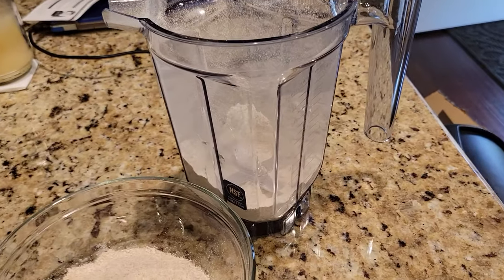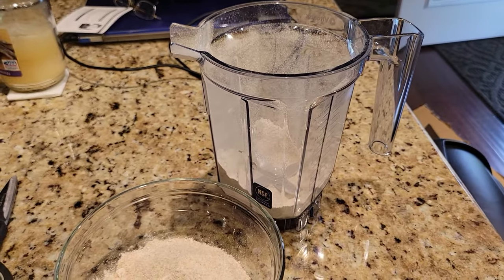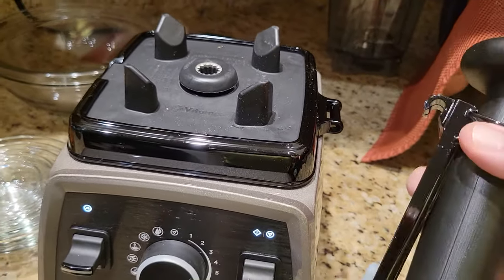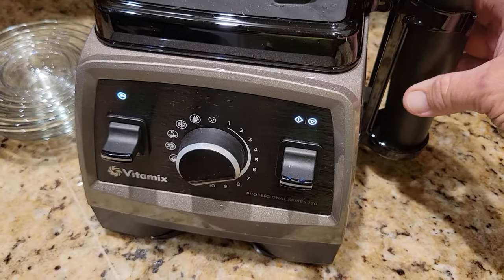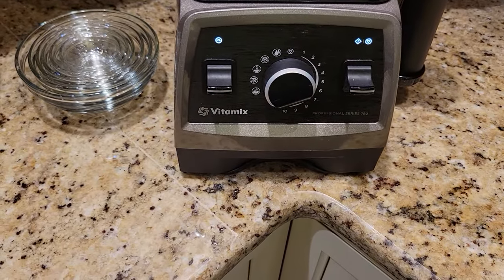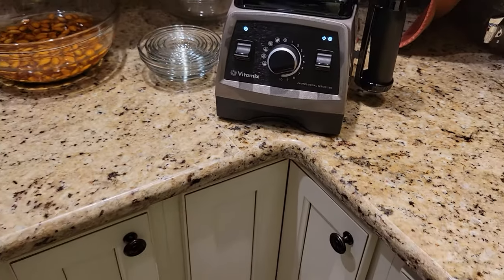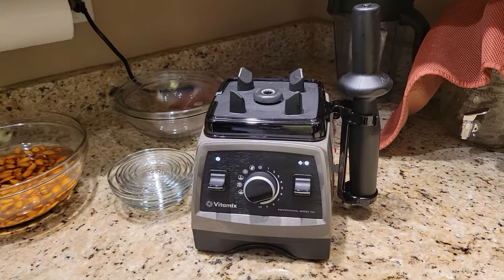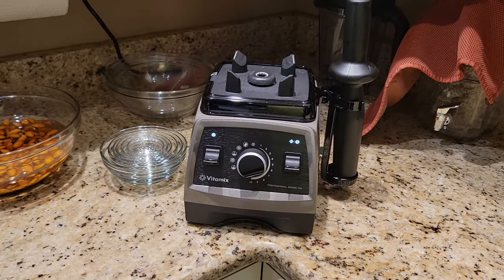That is the wheat berry flour. This unit was just like $103 or something like that — I got it on Amazon Prime. I also got the tamper attachment to go in and move things around if they're not moving inside. This is a 750 series, the pearl gray unit. They have a fancier computerized digital version, but I didn't want to spend another $100 to $200 for that when this one has all the bells and whistles.